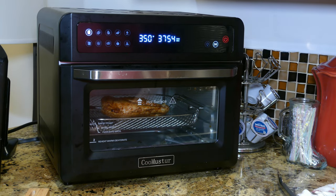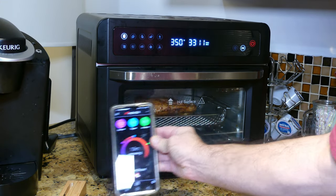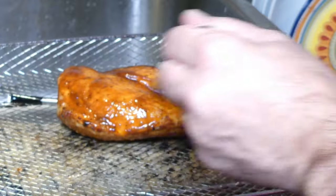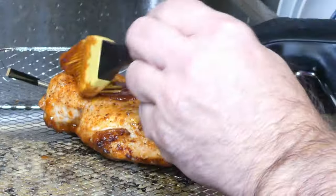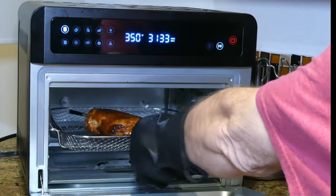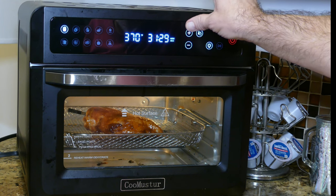I flipped the chicken over, letting it cook down to 10 minutes remaining before basting barbecue sauce on it. Right now there are 15 minutes remaining and internal temp is at 103. With 10 minutes remaining and internal temperature at 122, I pull the chicken for a moment, baste on some barbecue sauce on the bottom side, turn it back over, baste the top side, and put it back into the CooMuster. I pause briefly to change the temperature to 380 and let it go.